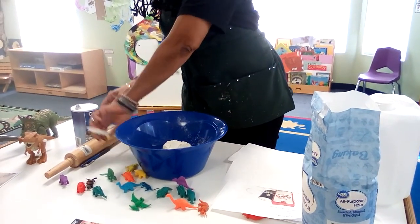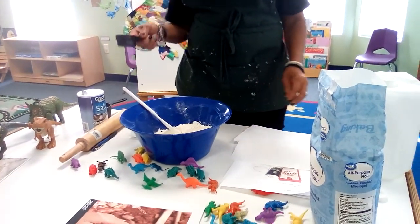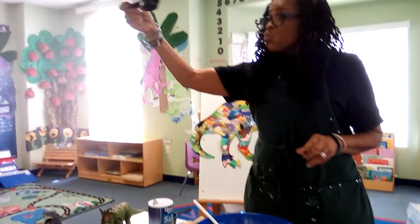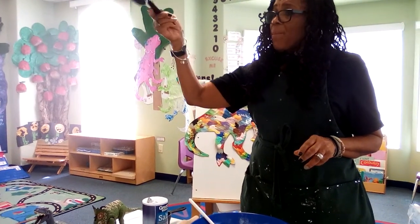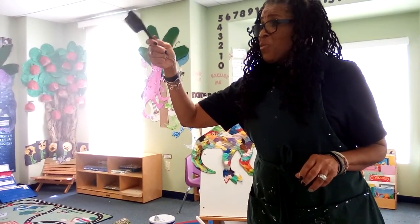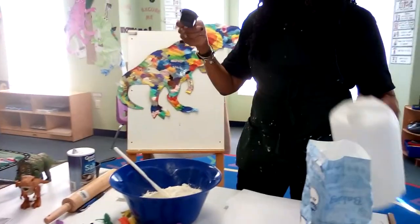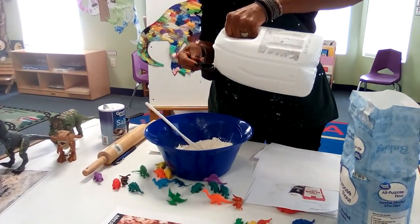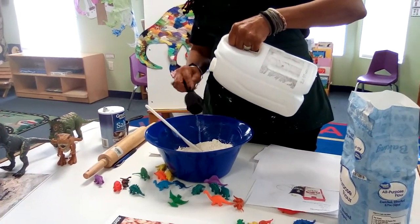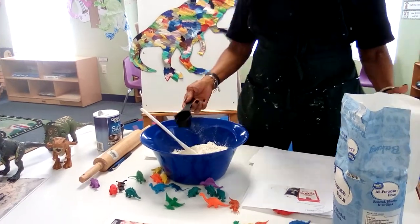Milk — we're using water, and our recipe calls for three quarters of a cup. Each one of these is one quarter, so how many of them will equal three quarters of a cup? Here we go, I'm going to pour the first one.